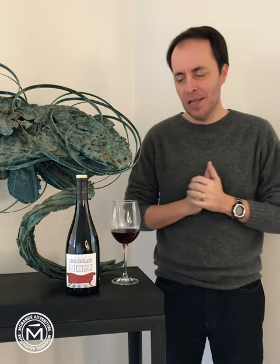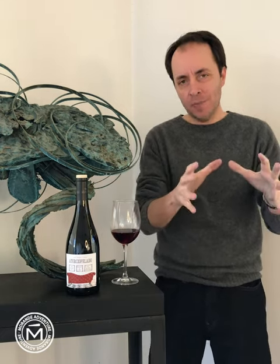50 years ago, the government in the Maule area established a sort of wine made with País grapes, with 20% of Malbec to give some color and softness.